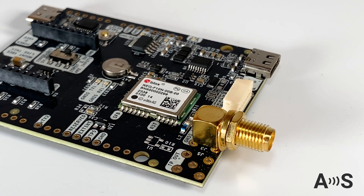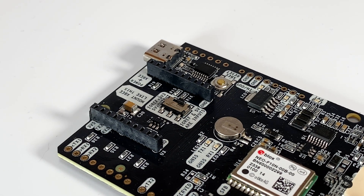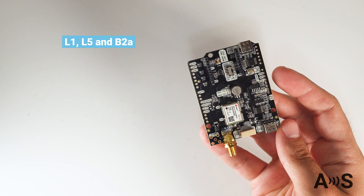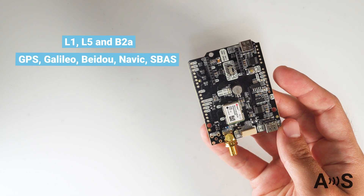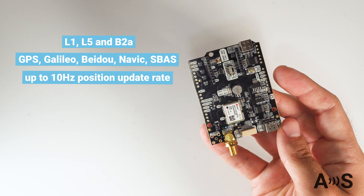Based on U-Blox's NEO F10N module, the Simple GNSS Pro offers resistance to multipath interference and the ability to utilize signals from both L1 and L5 bands. This results in sub-meter accurate location data, even in urban environments.